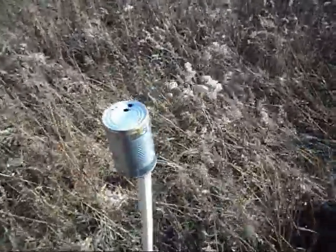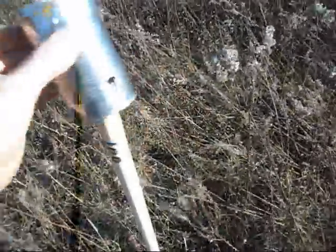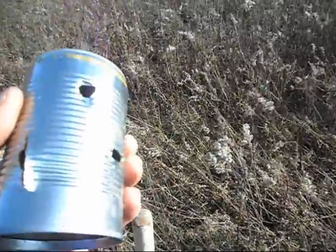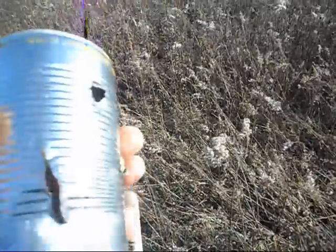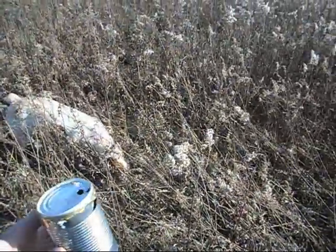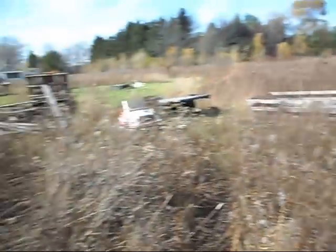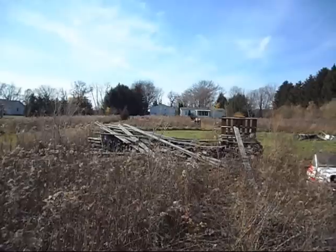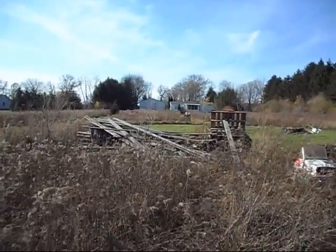We've got a breeze down. 100 yards — with a .177 caliber still going through both sides, and actually making it out here this far. Long damn ways for a .177 pellet rifle.